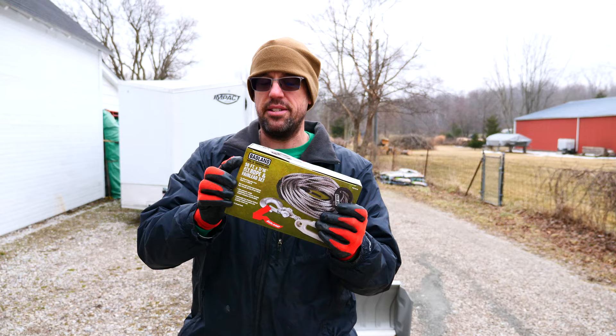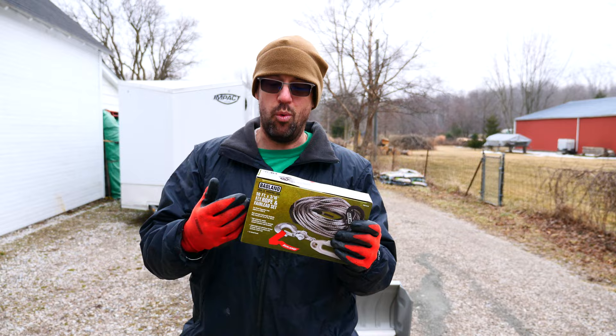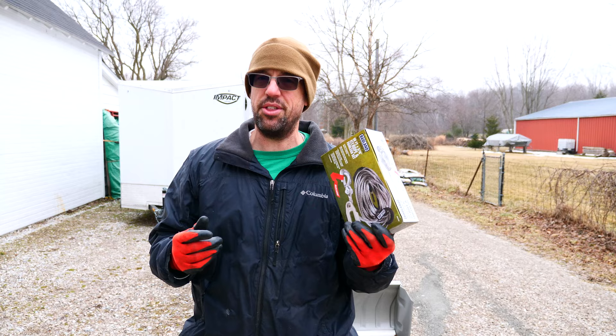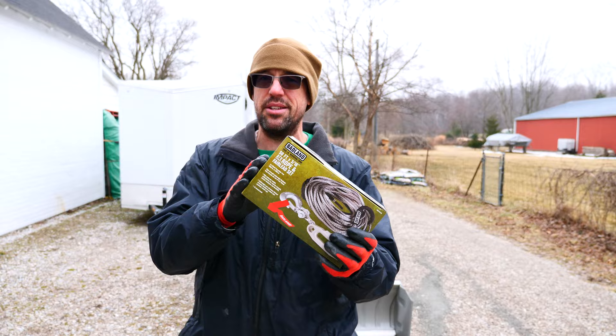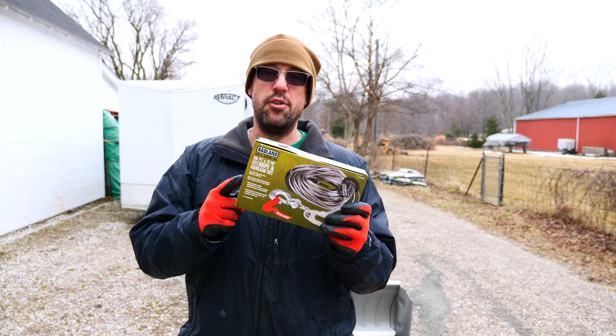This is the Badland synthetic rope and fair lead set. This is from Harbor Freight. Obviously, if you guys have watched any of our videos before, one of our favorite places to shop for tools and equipment because it's inexpensive, it is robust, it's got warranties, and it's just all around a good deal. This thing was, I think, 39 bucks. Plus, I had a 20% off coupon as an Inside Track Club member, so I got this rather inexpensive. I'm a little leery because I don't really know how well this is going to go on — I'm going to be working on this right with you guys. So stay tuned. First thing we've got to do is drop the plow off the four-wheeler so I can access the fair lead, get that old winch cable out, and then we're going to work on installing this one.